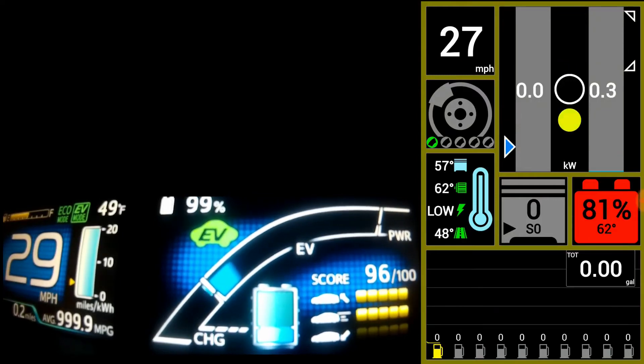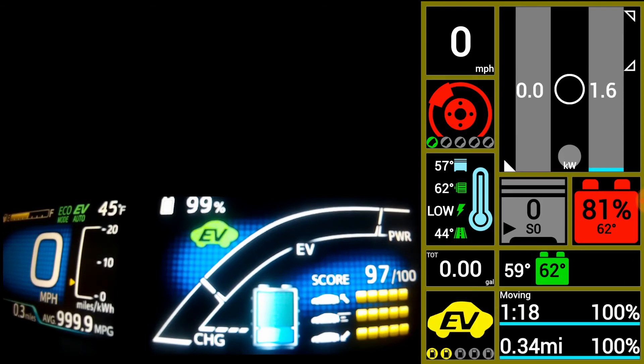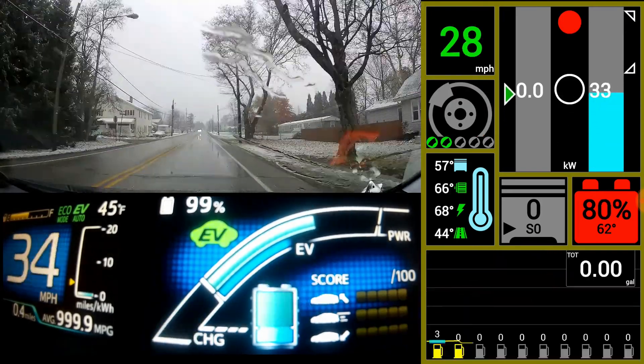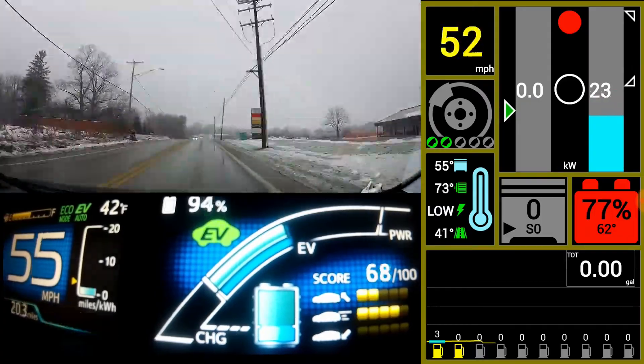This trip will be in EV auto mode. The heat is set to 72 with driver priority. Temperature outside is in the mid-30s.